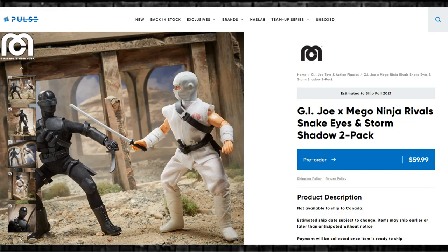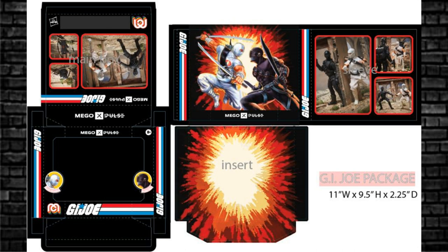G.I. Joe and Mego are teaming up to create a pack called G.I. Joe X Mego Ninja Rivals — Snake Eyes and Storm Shadow. They are available for pre-order right now for $59.99 on Hasbro Pulse, shipping around September/October. There's an interesting shot of the packaging. Mego figures are 7 inches, so if you collect Mego you may want to dip into this line.